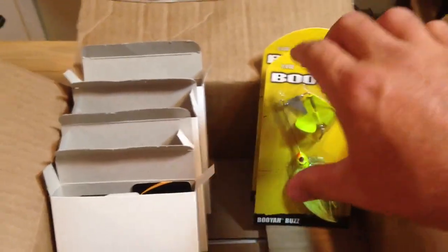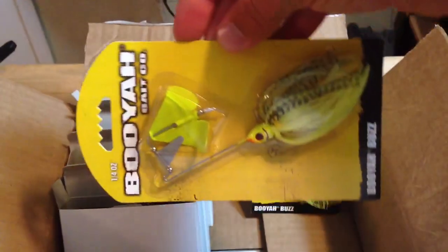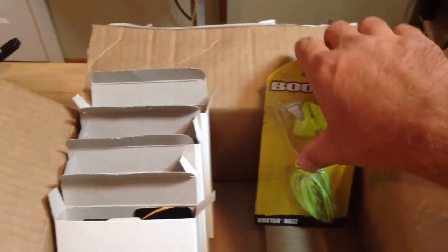We also got a couple of buzzbaits — quarter ounce Booyah Chartreuse with a chartreuse blade. This is the size I'd like to put a frog on the back with. Great buzzbaits, so we got two of those.